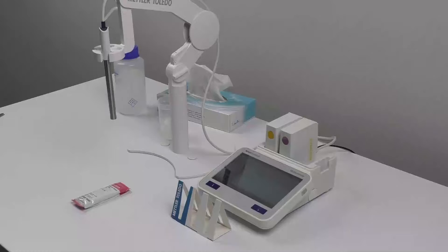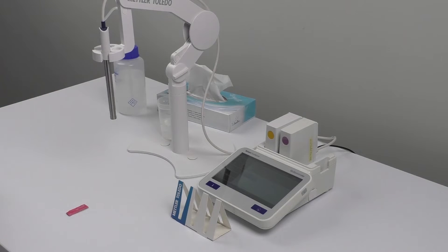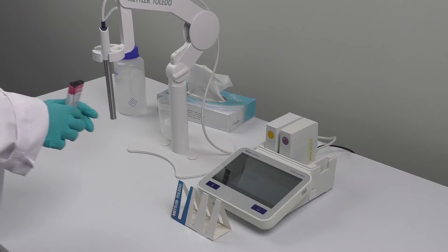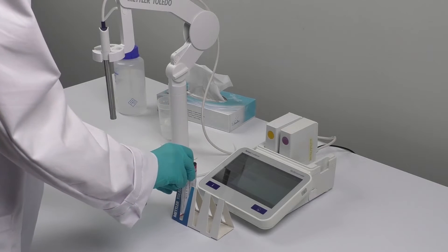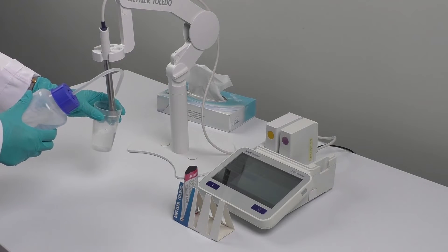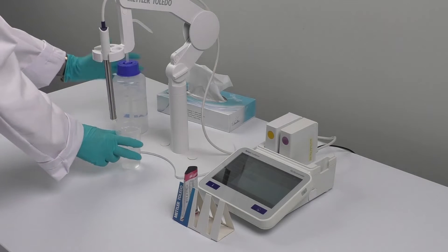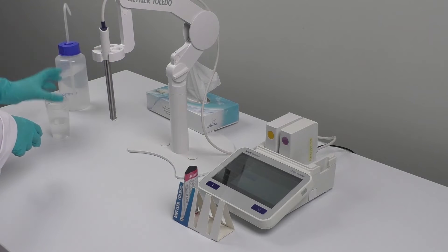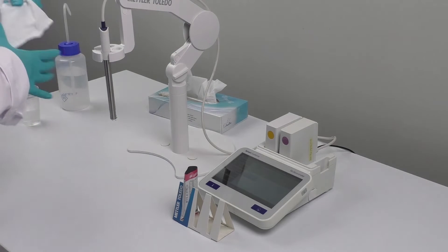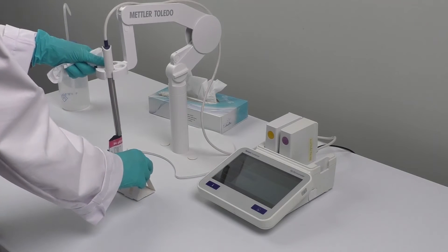The recommended standard for verification is 84 microsiemens per centimeter. To perform verification, you need a sachet with the standard, a sachet holder, deionized water to clean the probe, tissues, and a waste beaker. Open the sachet with the scissors and place it on the sachet holder.